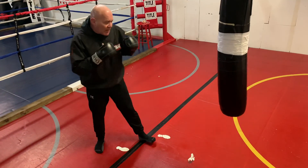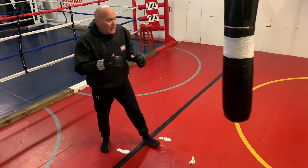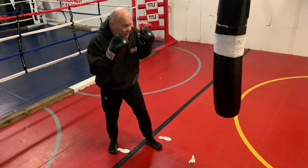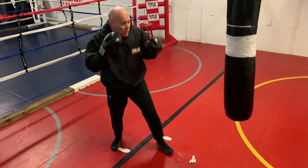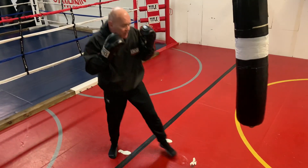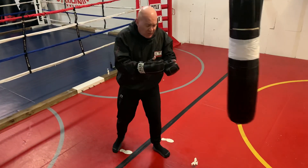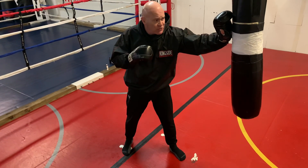So standing outside the range, you step in - boom - and that's your combative application. You can do the same thing stepping in with your fingers to the eyes, or step in with your palm heel. It's a little difficult with gloves, but make sure it's your palm heel - not your fingers - making contact.